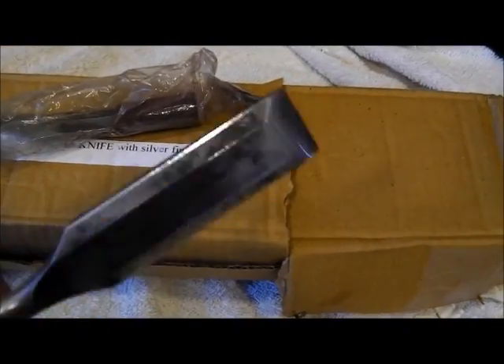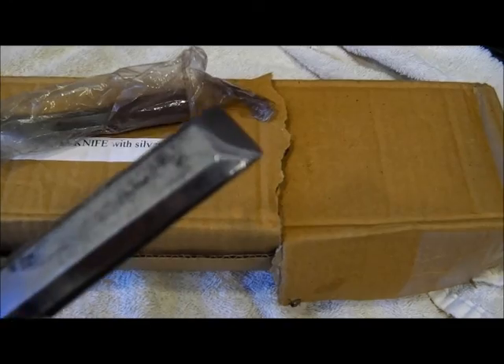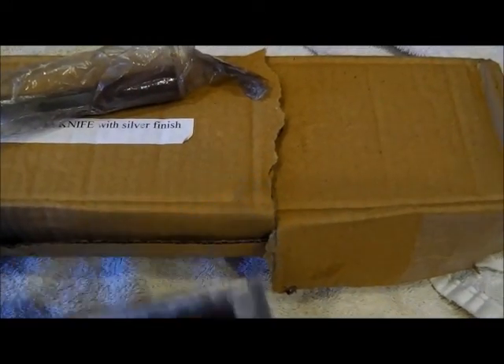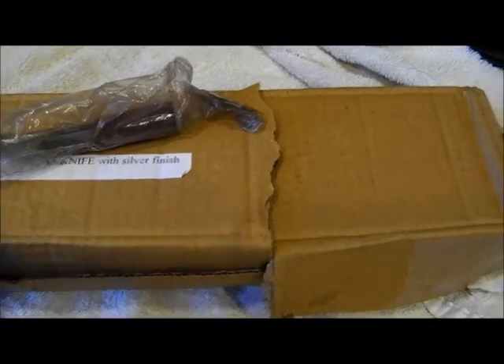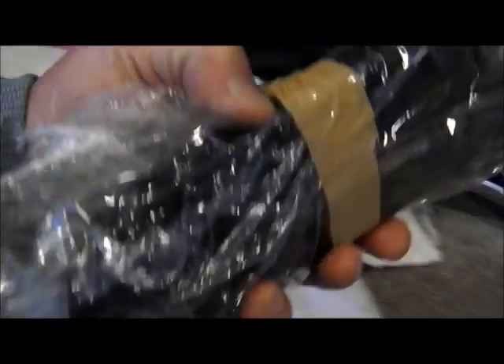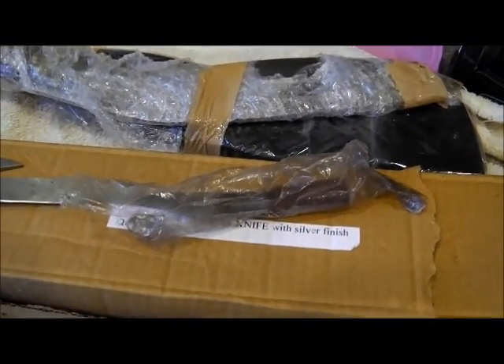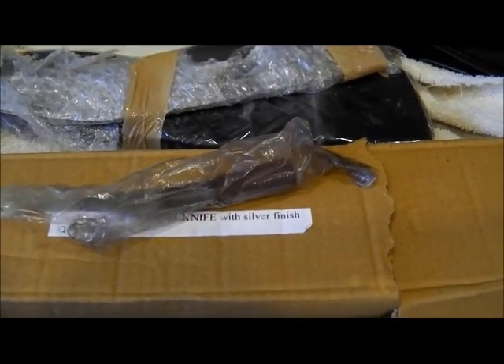I'll probably have a bunch of these tomorrow or Wednesday. And what do you call that thing — a lawnmower blade? Okay, that's the living end. I'll put all this stuff back in the box and work on it maybe one day this week. See you later.